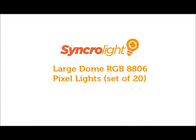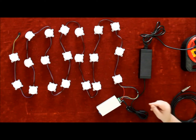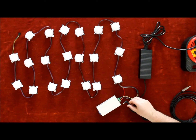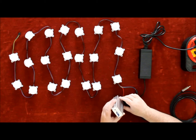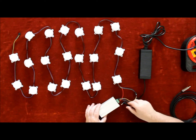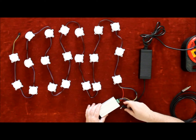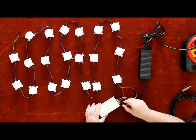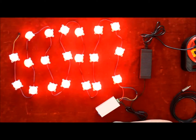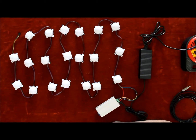Hi, welcome to Synchronized Lighting product videos. In this video we will teach you how to set up and run your product. I'll show you our large dome pixels. You need a USB controller, and they have a stand-alone feature — you plug the mains in and they'll run through a stand-alone program.